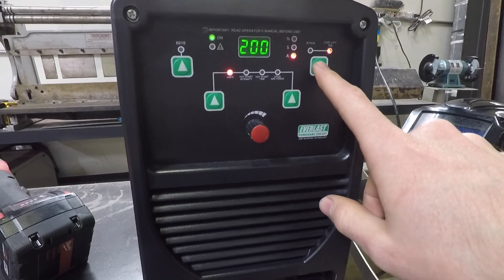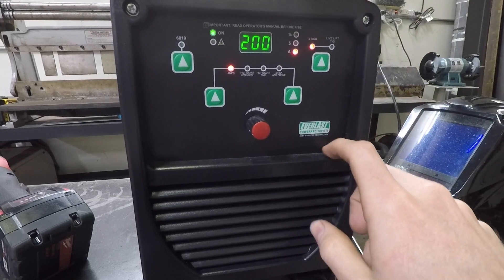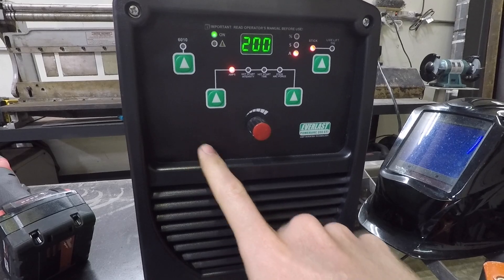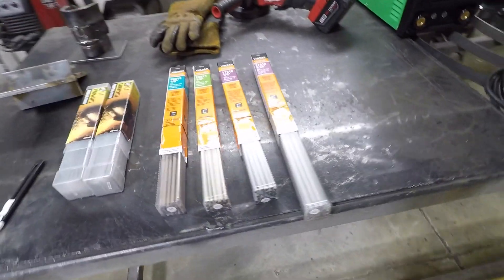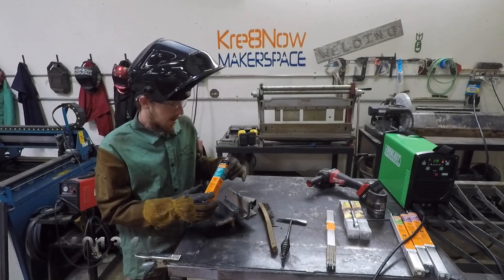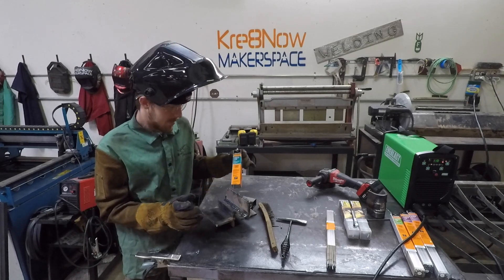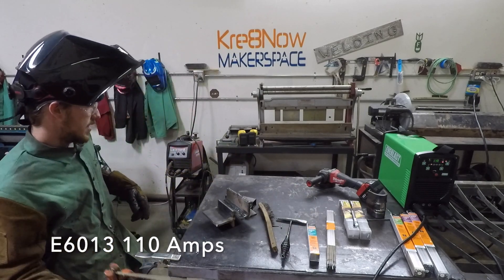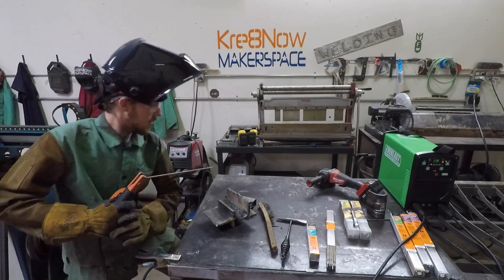It also does lift-TIG, though it's very basic. I'm sure it would do great on pipe for heavy wall lift-TIG welding. Now let's get into the electrodes. We're going to run this Harbor Freight 6013, which recommends 100 to 135 amps. Running at 135 seems a little too hot, so I'm going to run it at 110 amps on a 3/8 plate fillet weld.